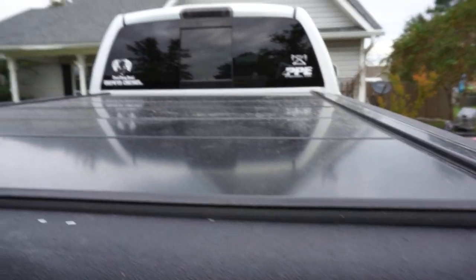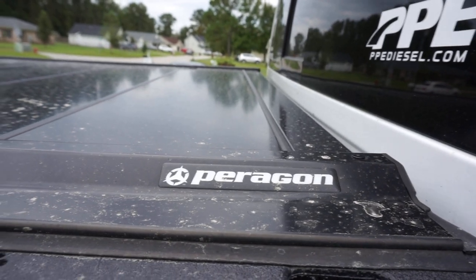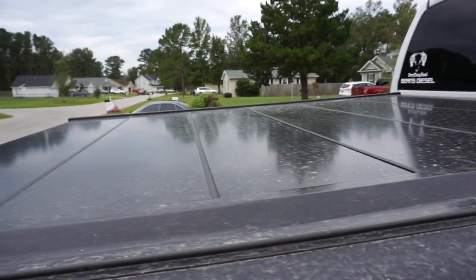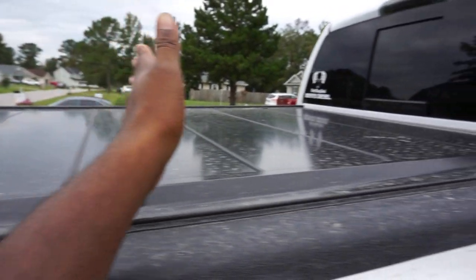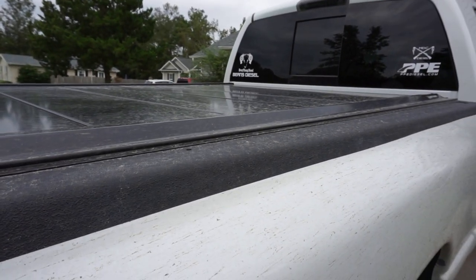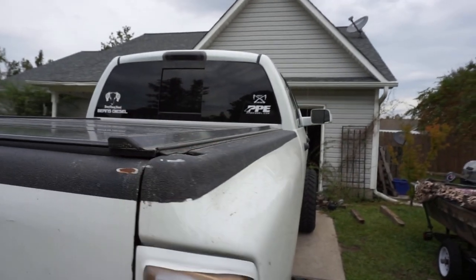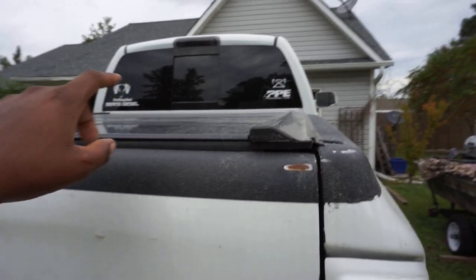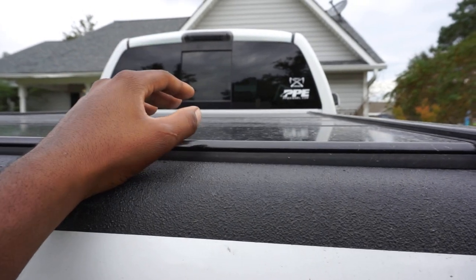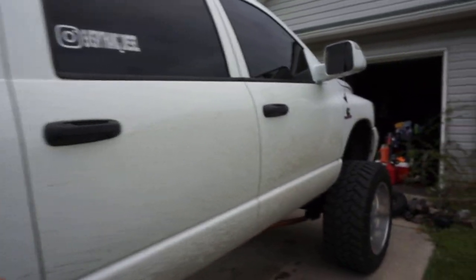For the bed cover, we're rocking a Paragon truck bed cover. This has been an extremely popular video on my channel because a lot of people had never seen something like this. It works like an accordion — it collapses and takes about 30 seconds to remove completely if you want full bed access. It has a very slim, low profile, and while it's not marketed as waterproof, it does a great job keeping water out of the bed. If you're like me and keep rifles or things you don't want to get wet back there, it works really well.